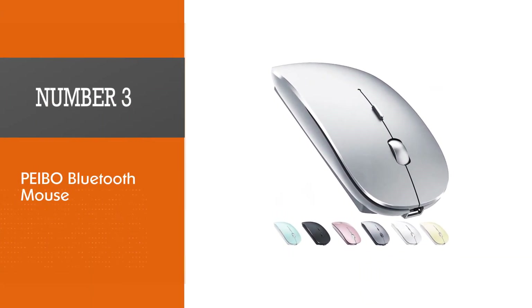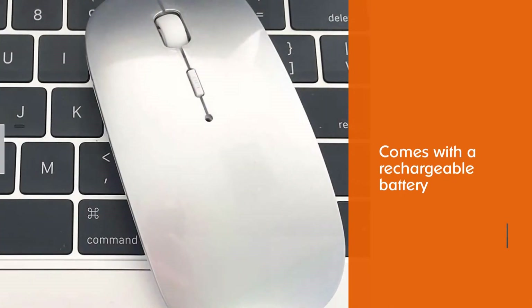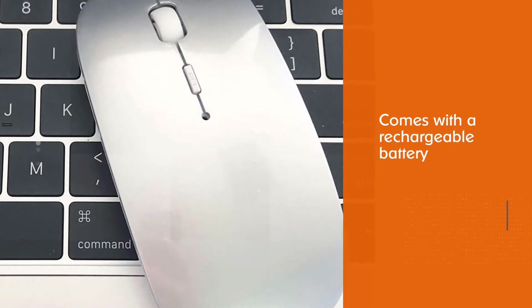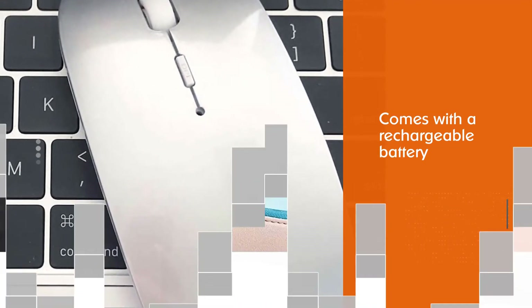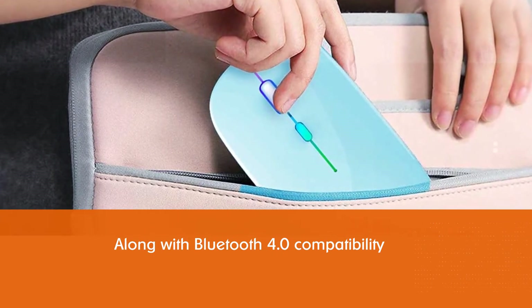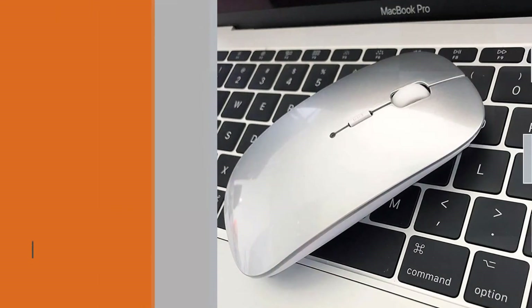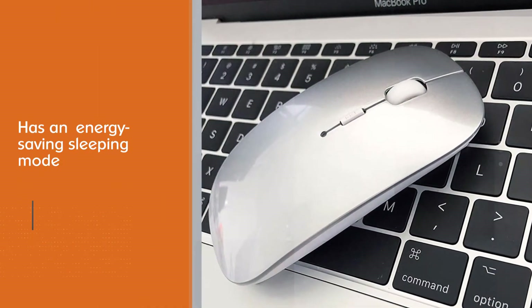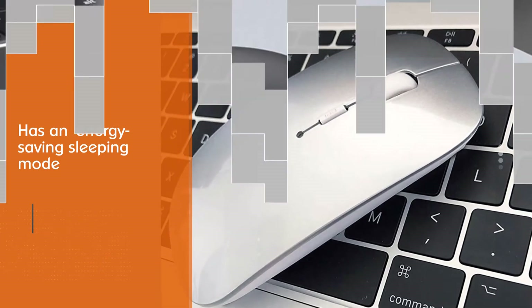Paybo Bluetooth Mouse. Here is yet another mouse that comes with a rechargeable battery along with Bluetooth 4.0 compatibility. The energy-saving sleeping mode ensures that the battery lasts for a long time. Paybo's mice come in a lot of variants to choose from, and you can also use this mouse with your MacBook along with iPad Pro with the dual mode variant.